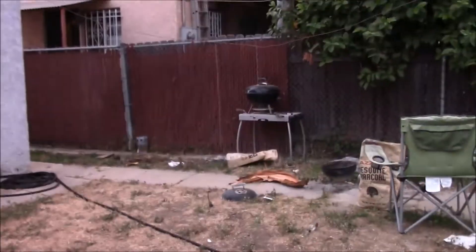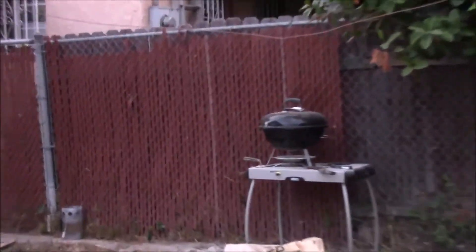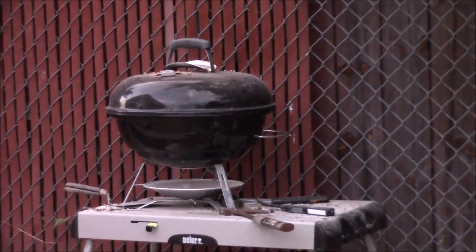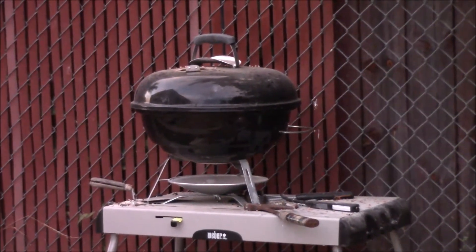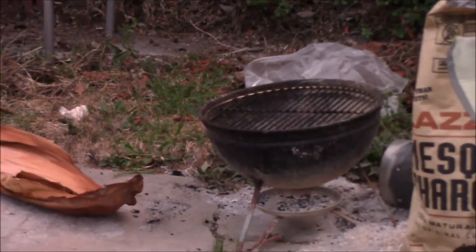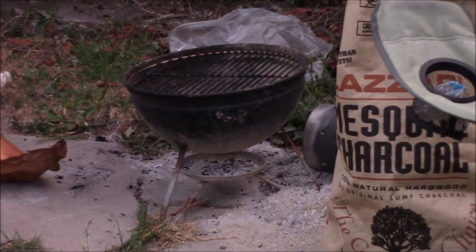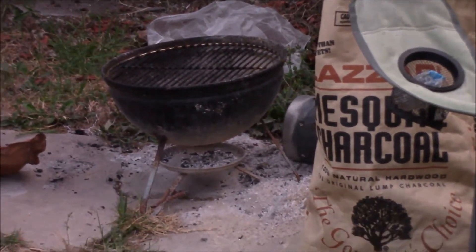Here's my Weber Jumbo Joe Grill, which I use when I cook my Thursday night steaks for me and my mom at our dinners. And here's my Weber Smokey Joe Grill, which I still use — it's a few years old. I use that when I just want to cook a steak for myself.